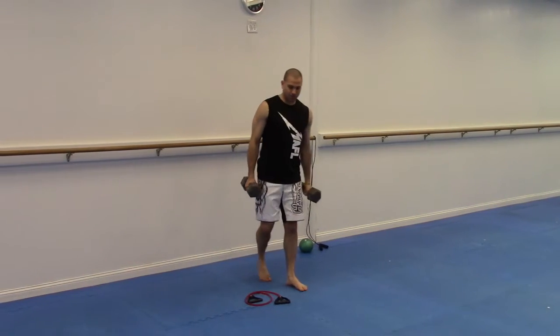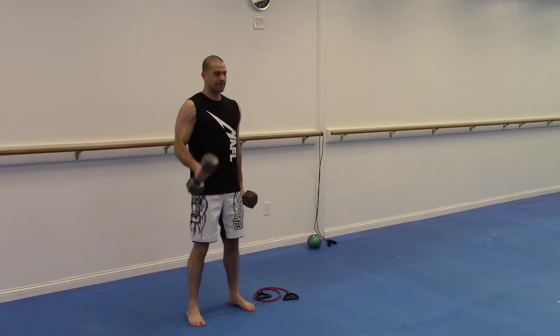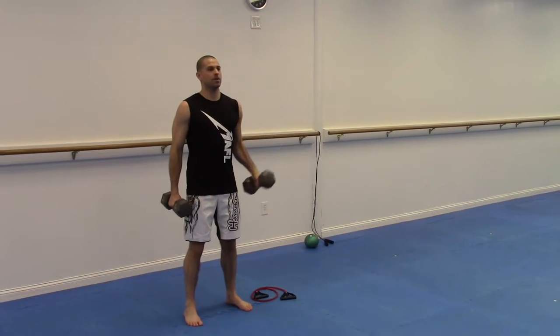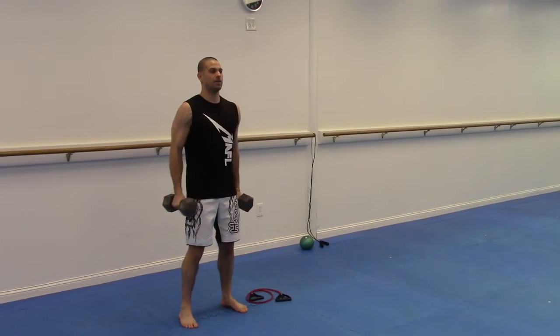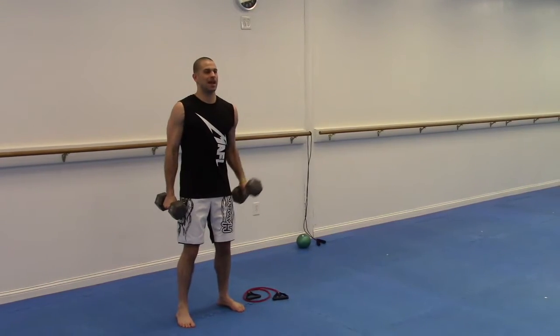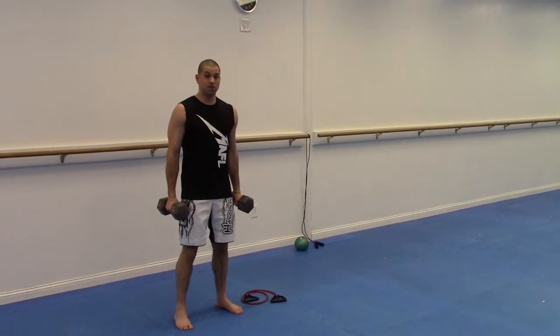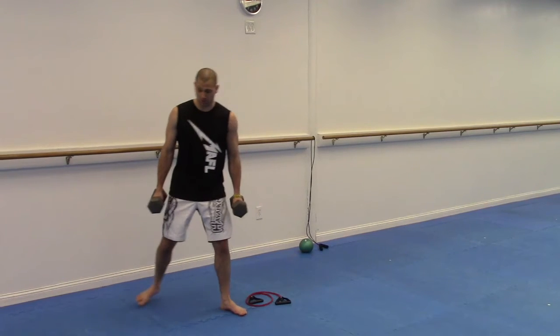We're going to go 60 seconds on hammer curls — something manageable, good form, curling one at a time. Keep your gaze straight ahead, shoulders back, exhale on the work. It's called a hammer curl because of the vertical position of the fist. Do that for 60 seconds.